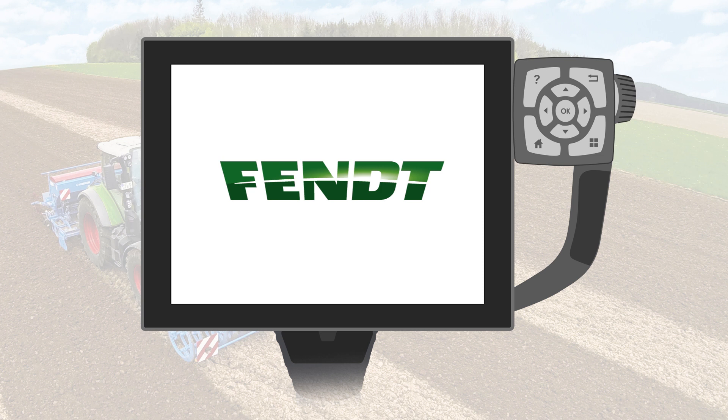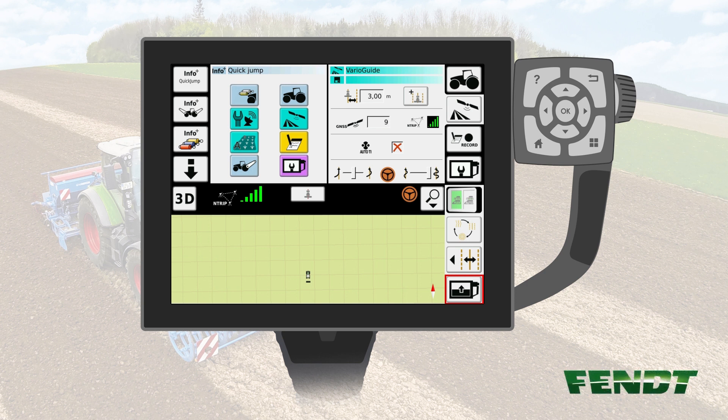This will make your fieldwork easier and make you more relaxed. In order to set up the marked tramlines, go to the Mapping screen in the VarioTerminal.